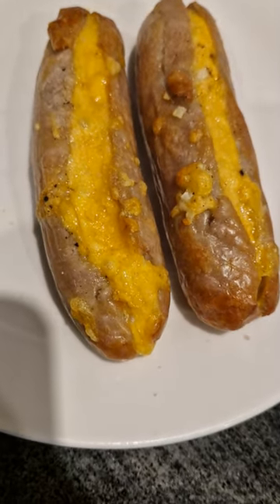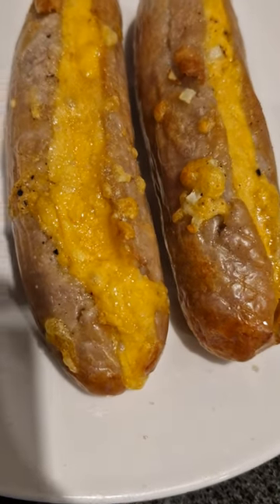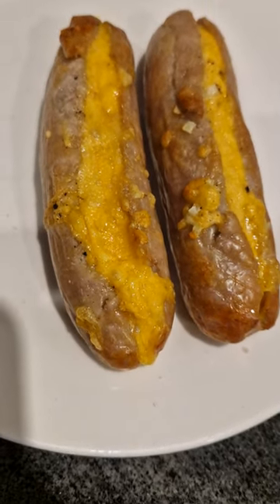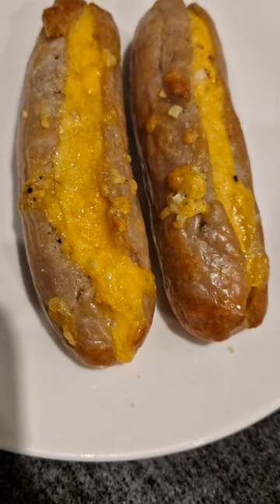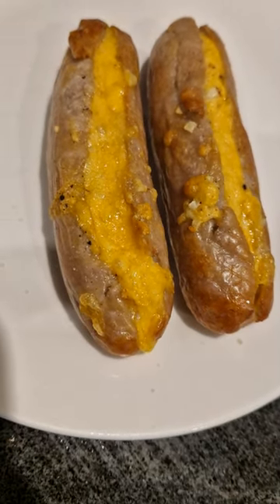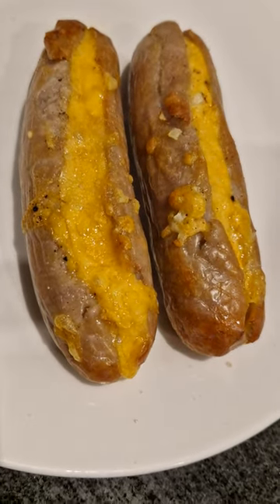And there we have it folks — cheesy onion genuine pork sausages, a great little snack. There we go, I'm going to enjoy it. Hope you will too when you make your own. Don't forget to follow and subscribe, and we'll see you in the next video.